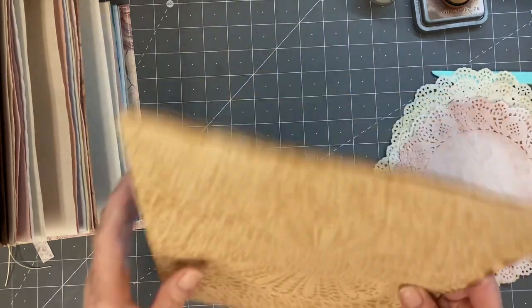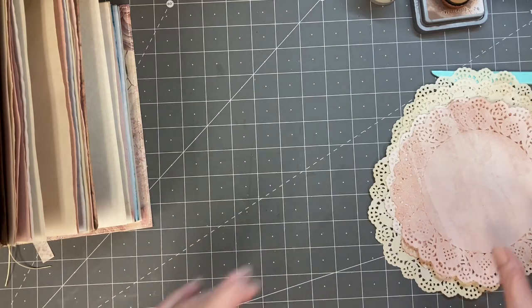I'm working on it. I'm getting it figured out and I think they look pretty, but I've still got some work to do on them.